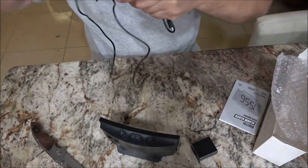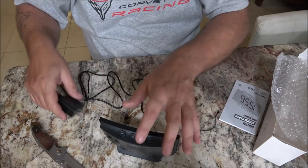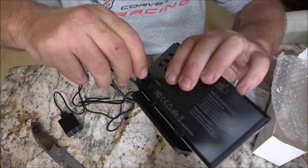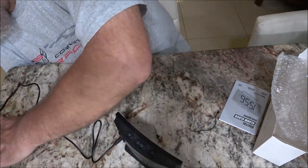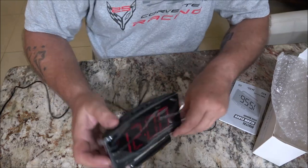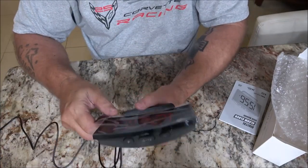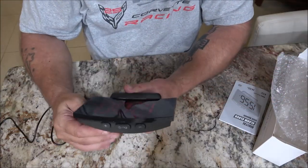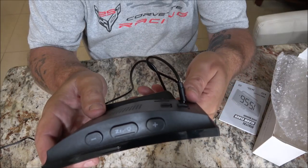Nice long cord — like I said, perfect for traveling. Now let's plug this end in right here on the back, just like that. Plug it in — 12 o'clock AM. Okay, so I'm going to read up on this and I'll come back with you. I'll set the time and we'll set the alarm.